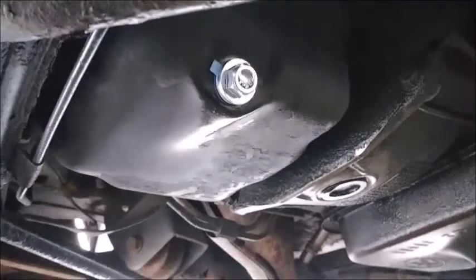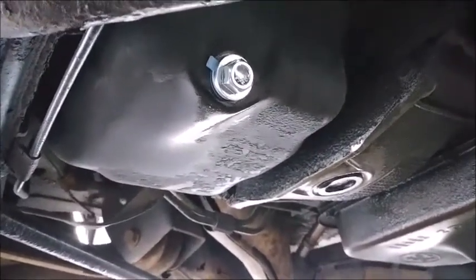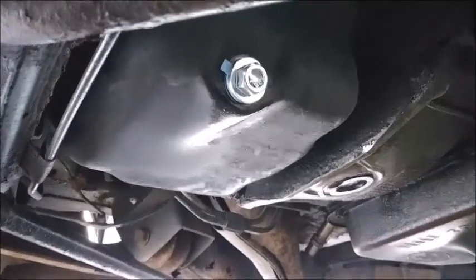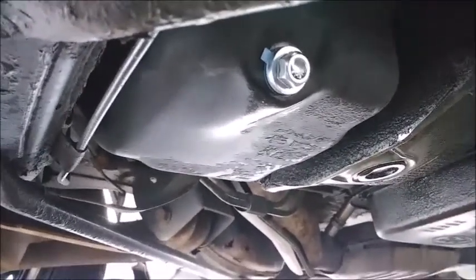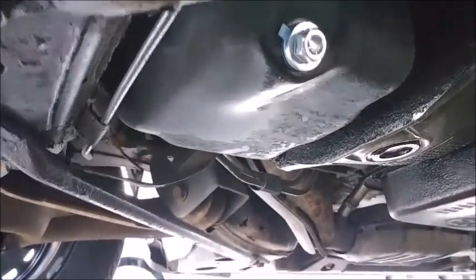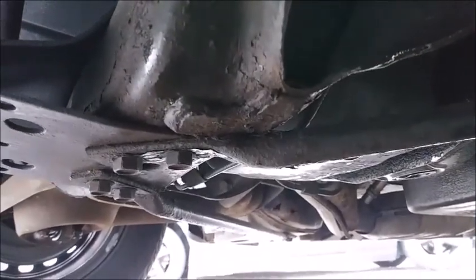After an Advanced Auto Parts run, decided it would be better to just replace the drain plug. Got a new one — 16 millimeter, 15 foot-pounds. No need to go any more than that and strip it like the last person did. 15 foot-pounds, that's it. The filter is already on, so now we can go up top and put our five quarts in.